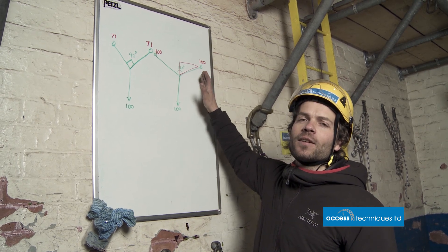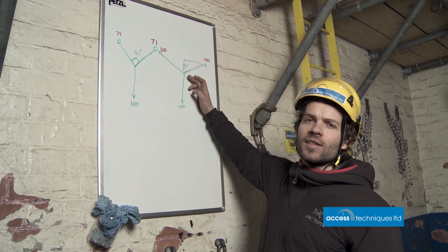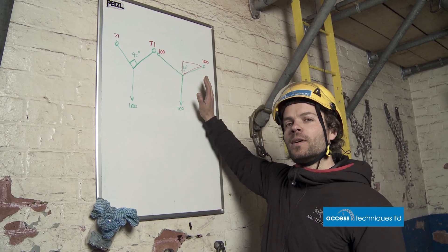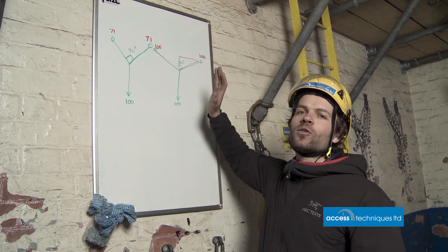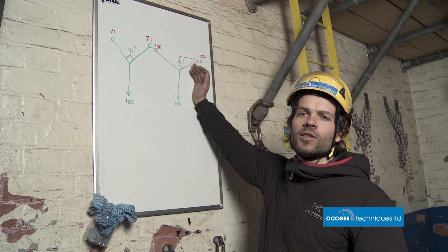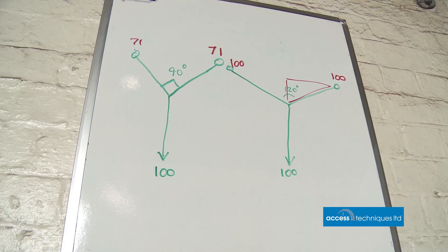All of this theory is based on the assumption that angles stay the same and ropes don't stretch. So what we're going to do is look at a real situation where the ropes are stretching as we increase the load and the angles are changing, and see what actually comes out rather than worrying about the theory.